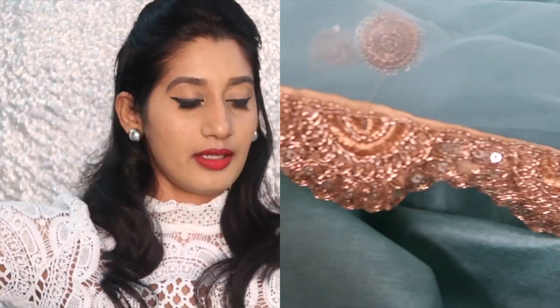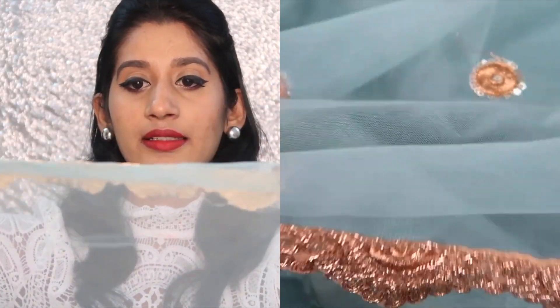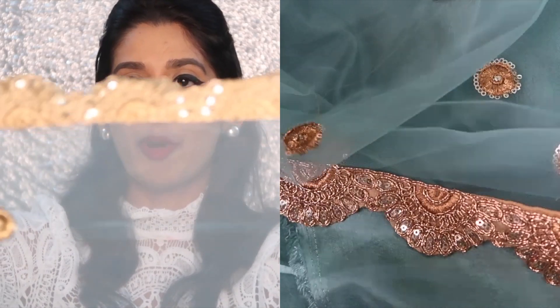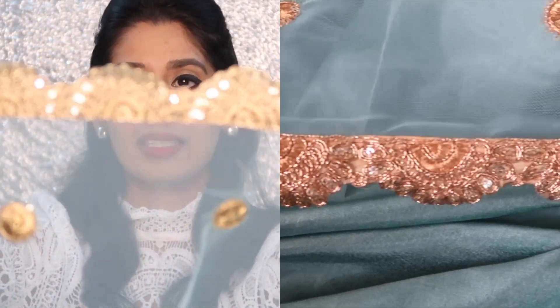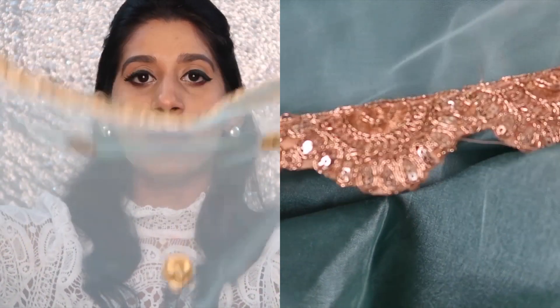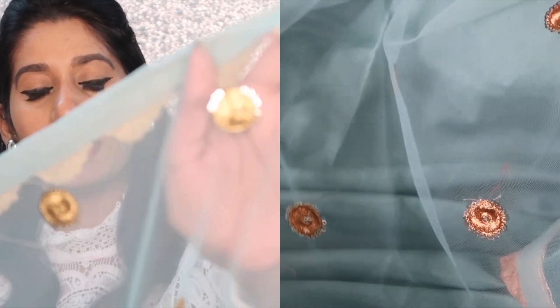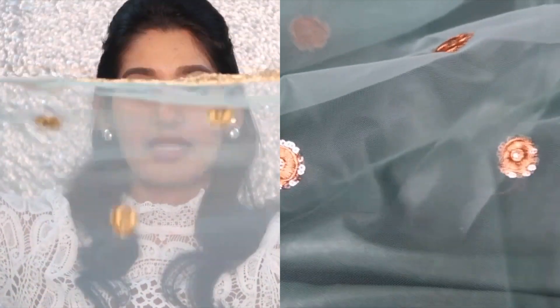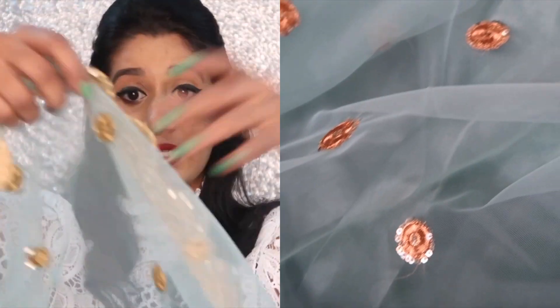So it comes in this net — the fabric used is net — and they have attached a lace border. If you see, the lace detailing is even — it's not up and down or big or small. All throughout the sari they have given this floral embroidery detailing. Again, it has glitters or embellishment in between, so they have given the same design all throughout the body of the sari, with the same lace border throughout.